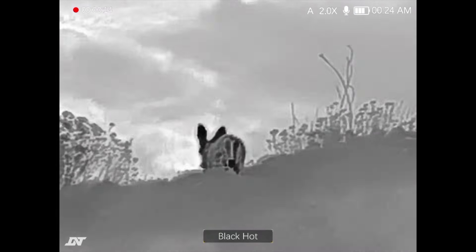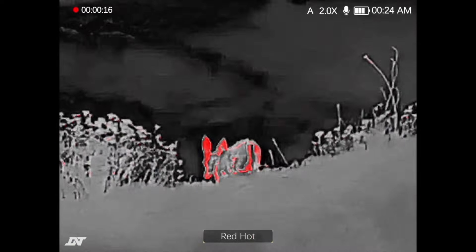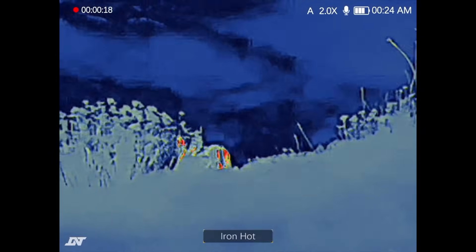That center button you just used to clear off the laser rangefinder — you can press it more times to cycle through all the different thermal modes. You have white hot, black hot, red hot, and iron hot, so you can pick whichever one suits your eyes.